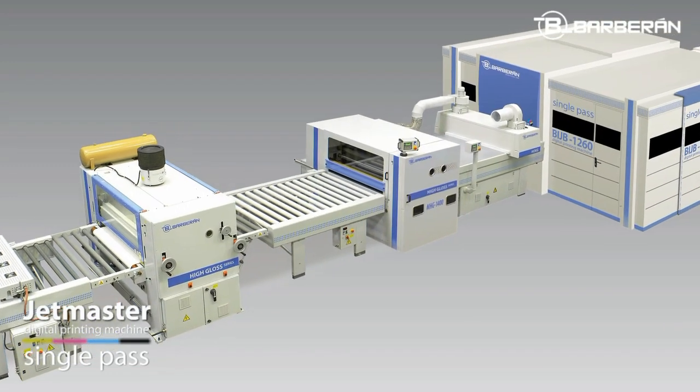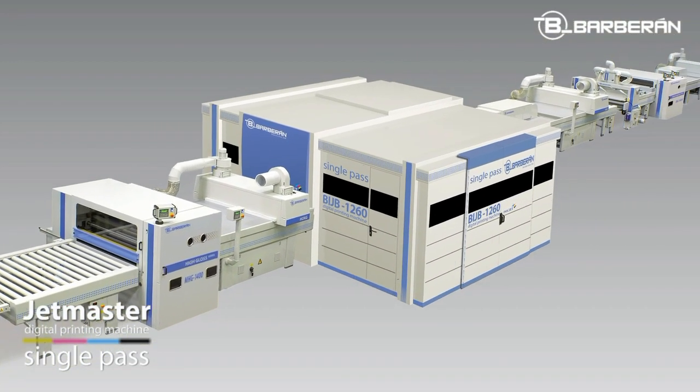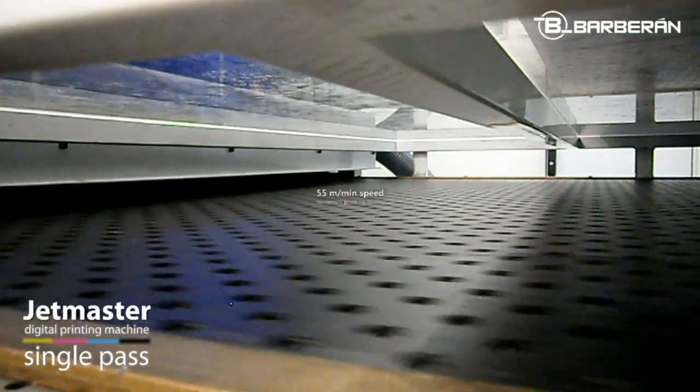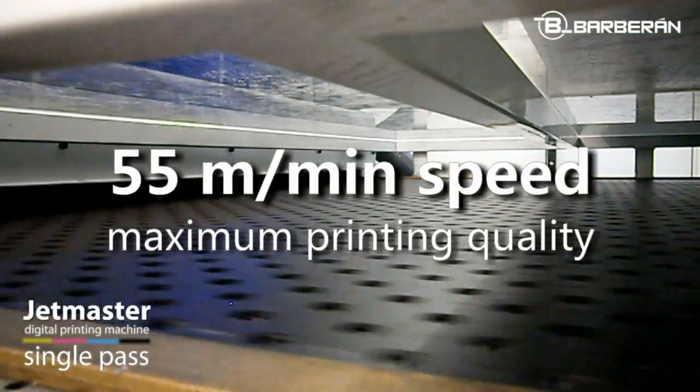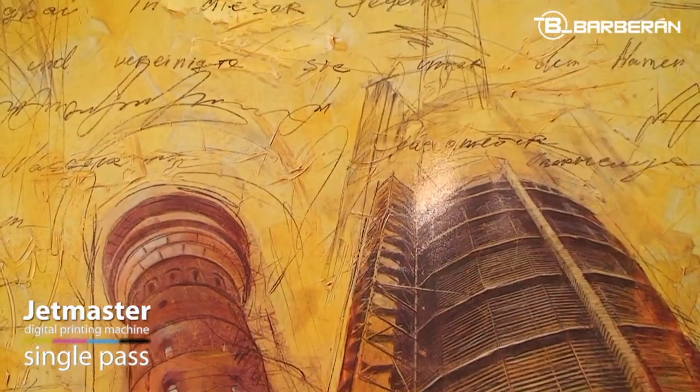It can be used as a single machine, or in line with other machines in a finishing installation. The maximum printing speed of the machine is 55 meters per minute, and will depend on the composition and characteristics of each one of the designs.